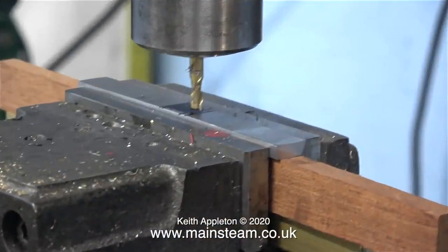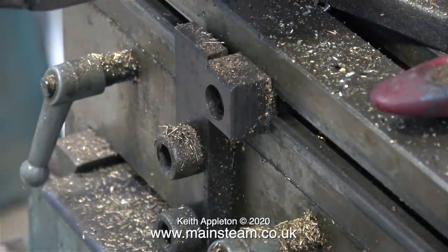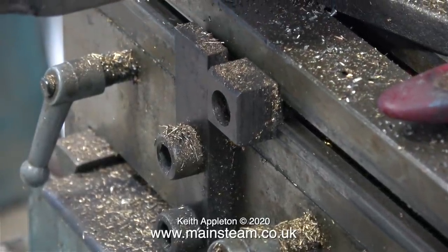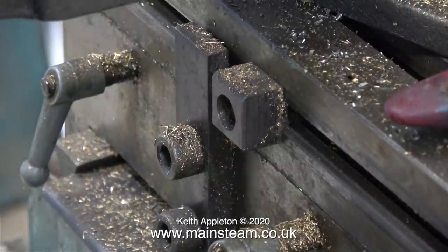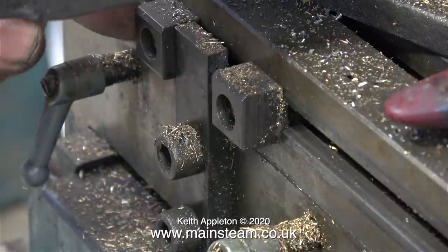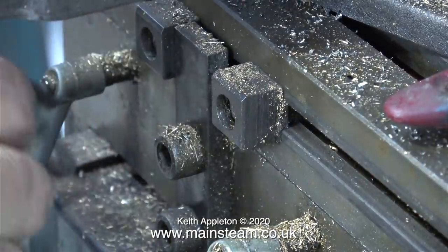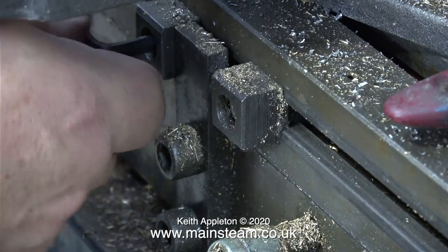Back over to the milling machine — you'll notice I've put the wood packing at the top, because I don't want to ruin the piece of brass I'm also using as packing. In this part of the clip I'm setting the limiters on the table. This feature has proved very useful over the years: by putting limits on each end of the longitudinal travel of the table, it makes milling slots a lot easier.